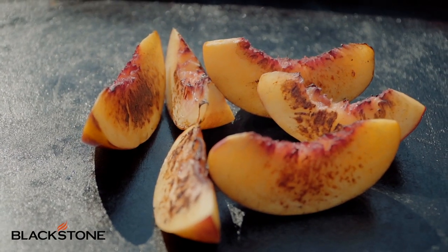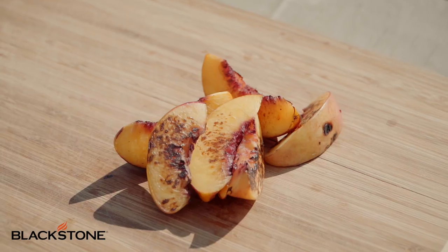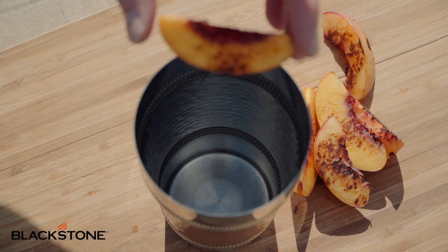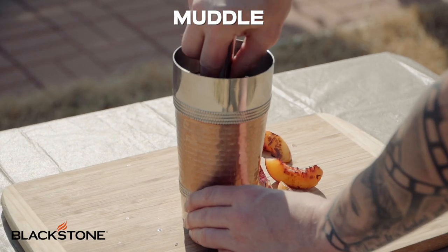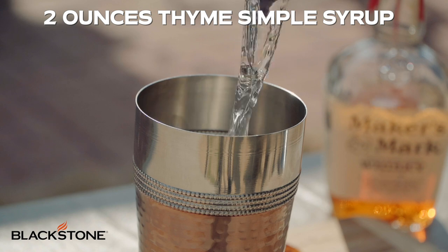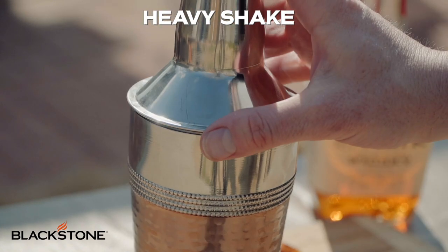Once we have the nectarines beautifully toasted, we're going to pull them off and start assembling our cocktail. For this you're going to need a glass, a muddle, and a cocktail shaker. To the cocktail shaker, add two of your nectarines and using your muddle, push and turn five to six times. Muddling helps to release all the flavors of the nectarine, which is going to make our cocktail super flavorful. After that, add some ice, two ounces of the thyme simple syrup, and two ounces of our bourbon. Then give your cocktail shaker a heavy, heavy shake.